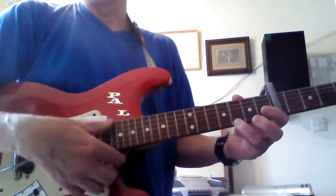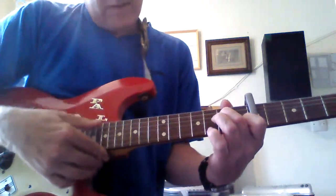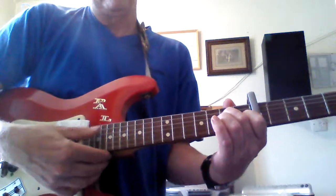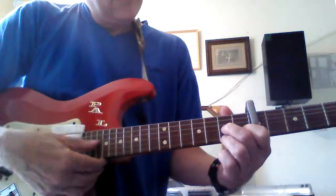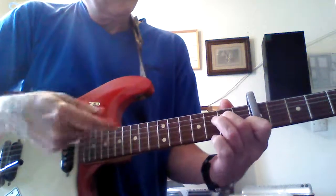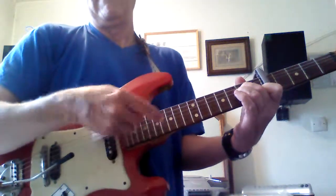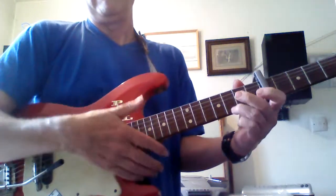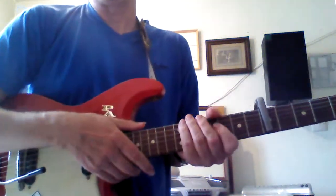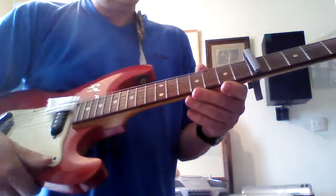So a chord C will be the same as it will be for a uke, and then you've got F and G7 as well. The same strumming techniques and the same chord patterns can be used on a uke.